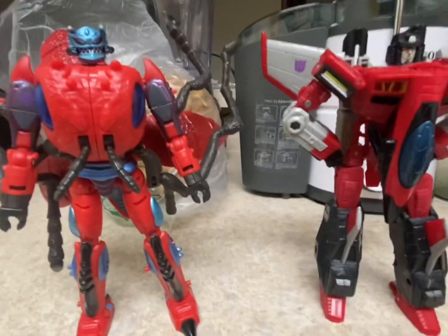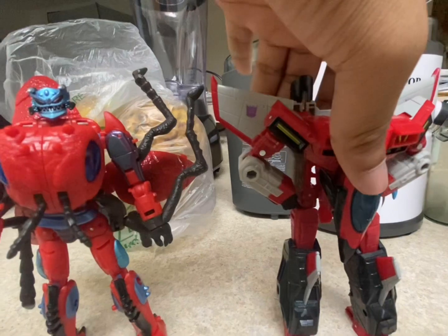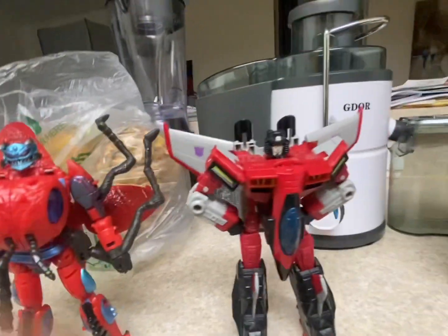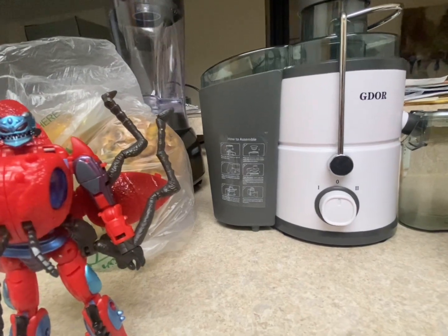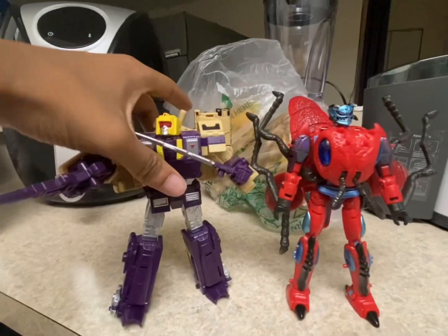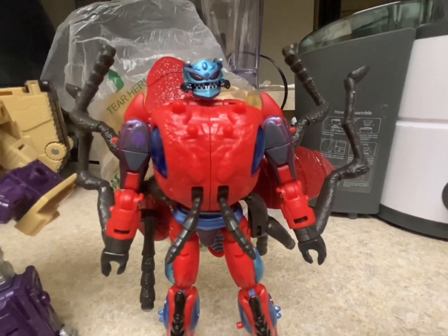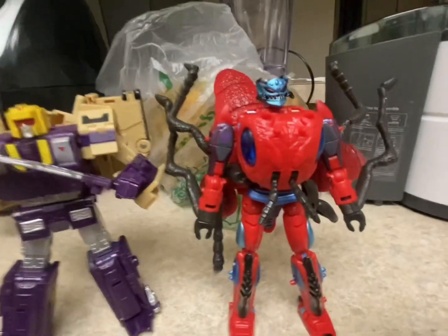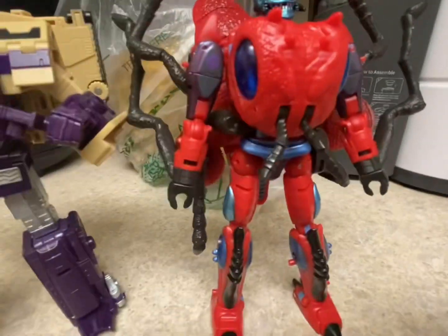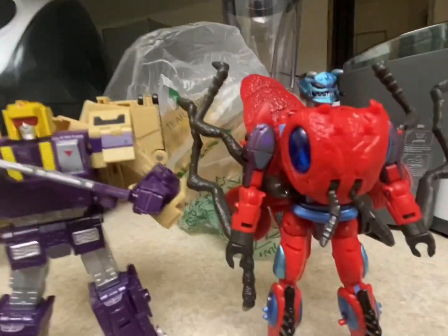Here he is with his wave-mate Armada Starscream — Inferno is a slight bit taller than him. And here he is next to Legacy Blitzwing — Inferno might be a little taller. That's kind of unfortunate because Blitzwing is a Leader Class and Inferno is a Voyager Class, yet they're nearly the same height.